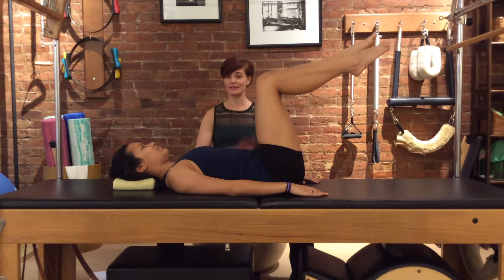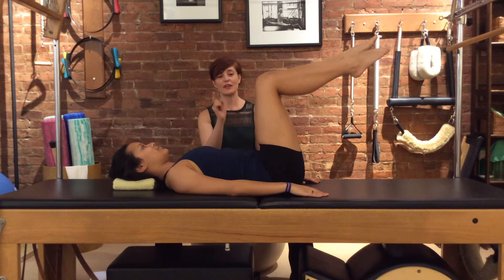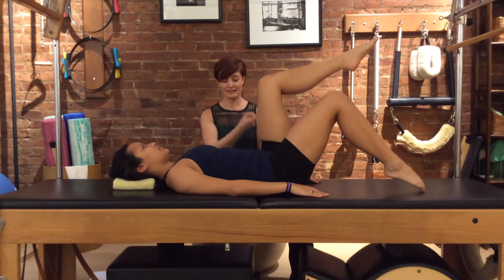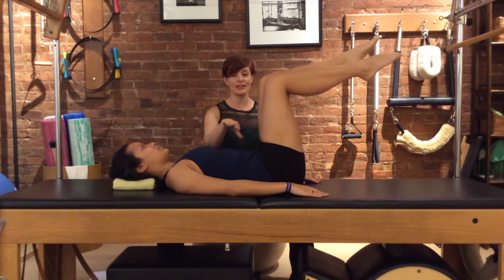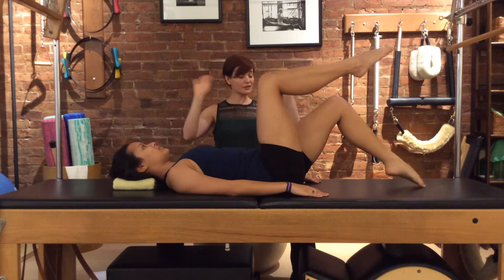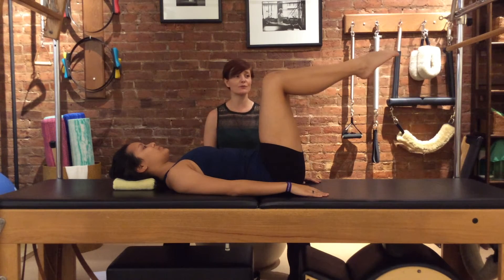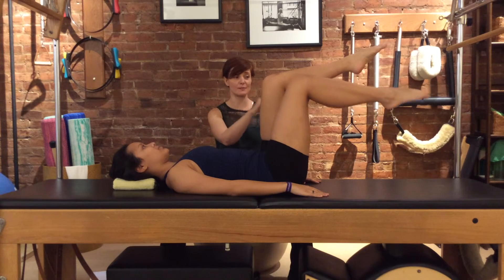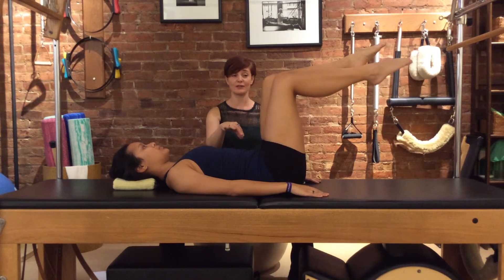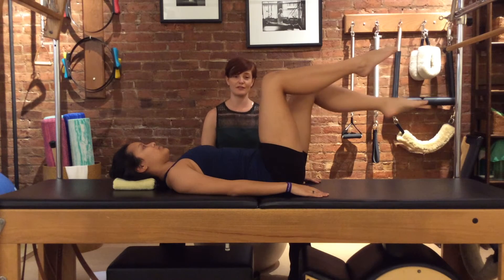Now we're going to do a little toe tap series within the knee folds. As you breathe in, tap your right toes on the table, and exhale lift — and the back didn't change. Left leg. Now if you can't go all the way down without your back arching, go halfway down. There's no rule about how big the move has to be; it's about how still you stay in the lower back and your hips while you're moving your legs.